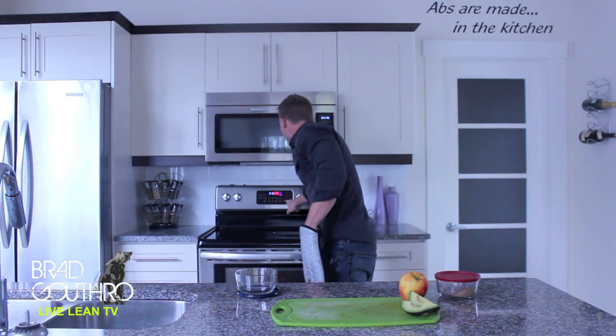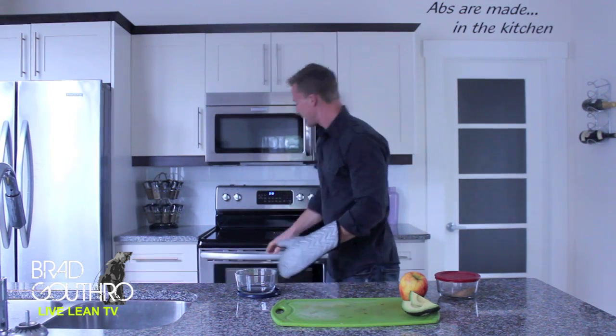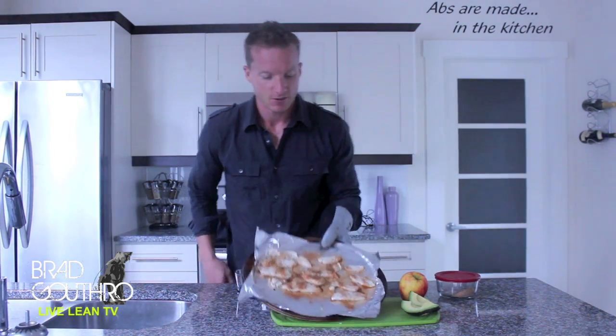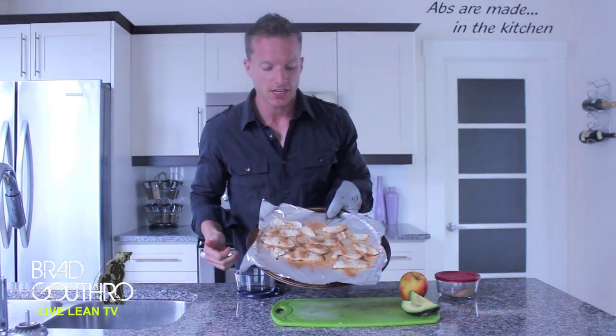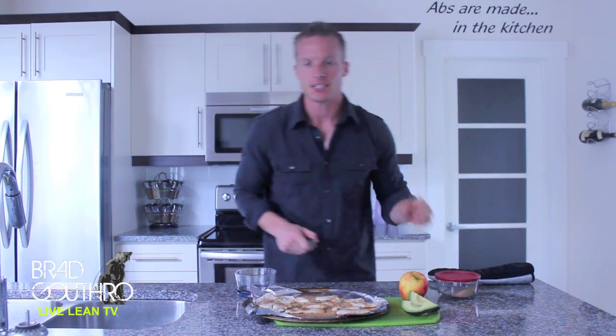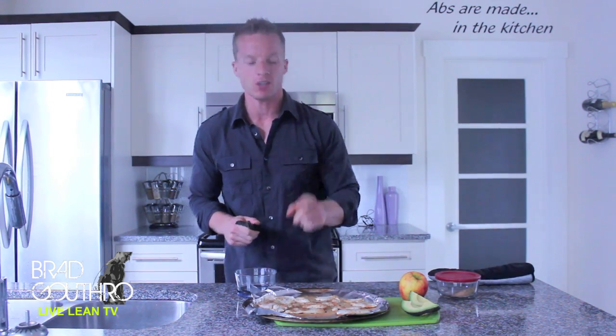Our buzzer just went off — that was just 10 minutes. Let's see what we have. They look good, they smell good. There are our chicken strips. 10 minutes, that's it. And as I mentioned, I only used one chicken breast — I want you using a lot more.